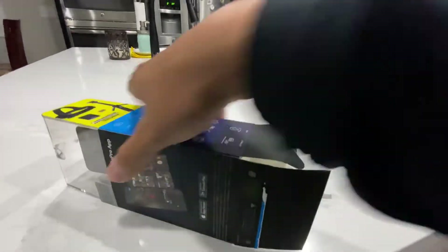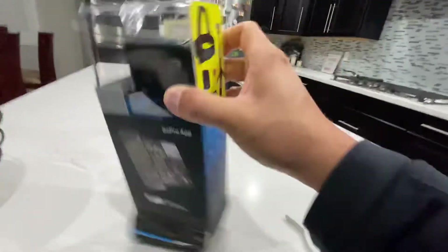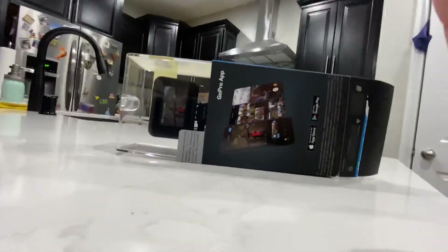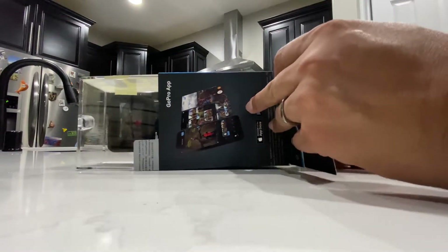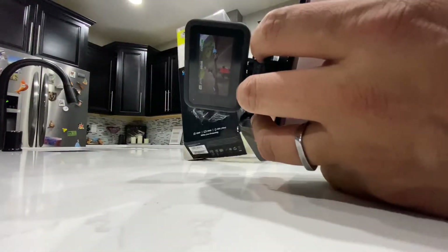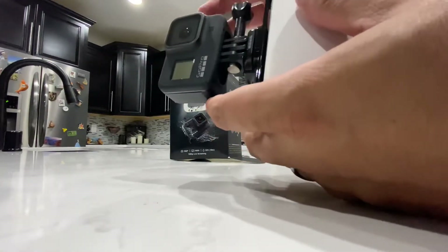Hopefully it slides all out. All right, it's coming. Let's put it down and pull it out. See what comes in this box.